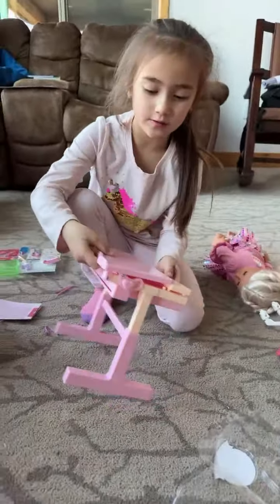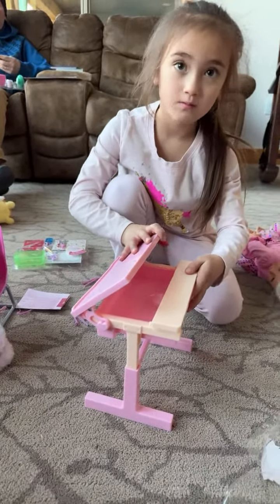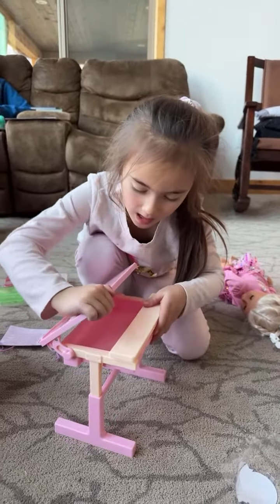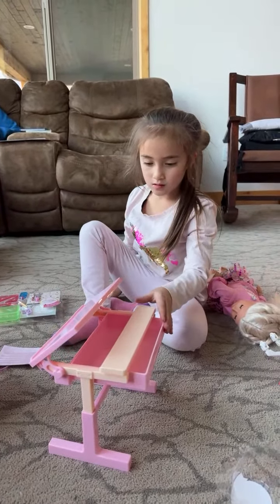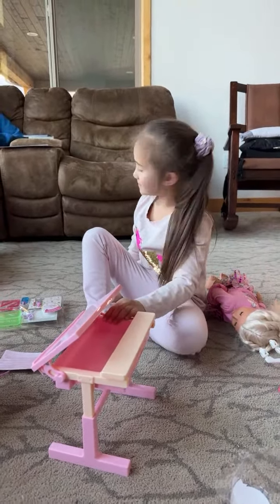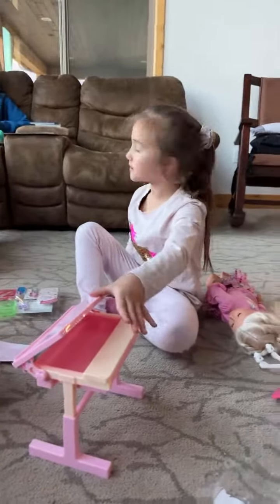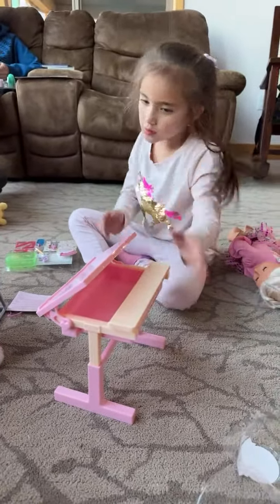How did you do this? How did you do this? Can you do this? Can you do this? It's stuck again. Can you do this, dad?